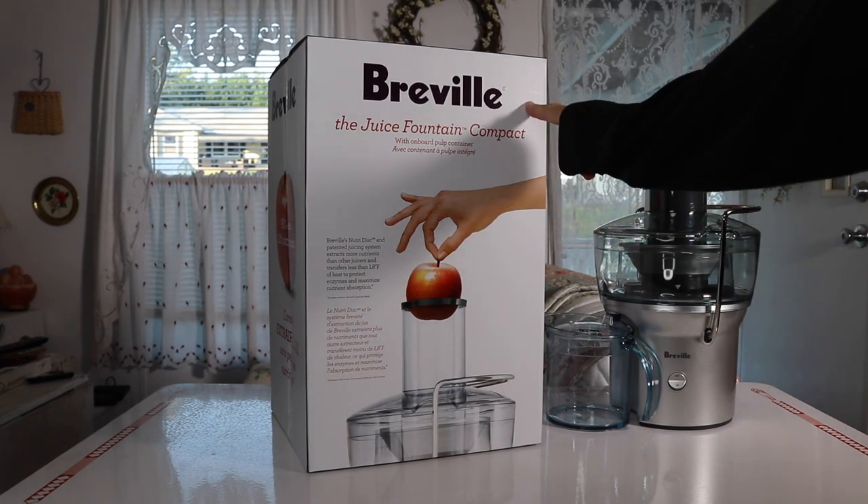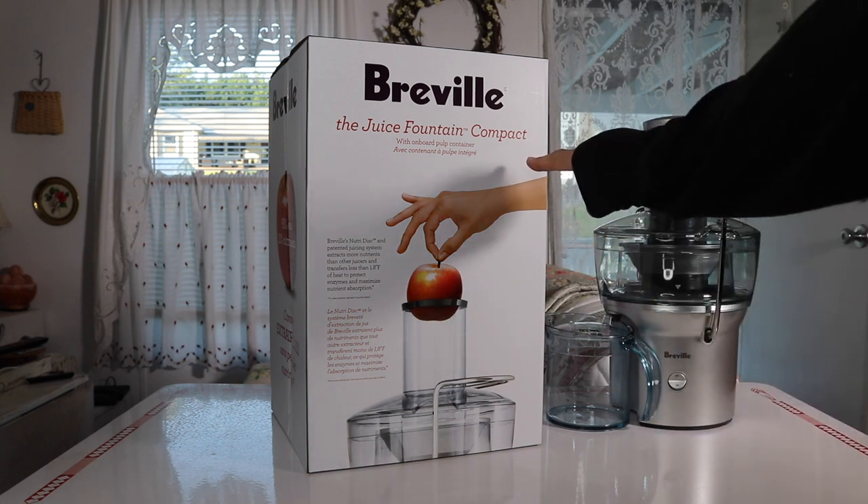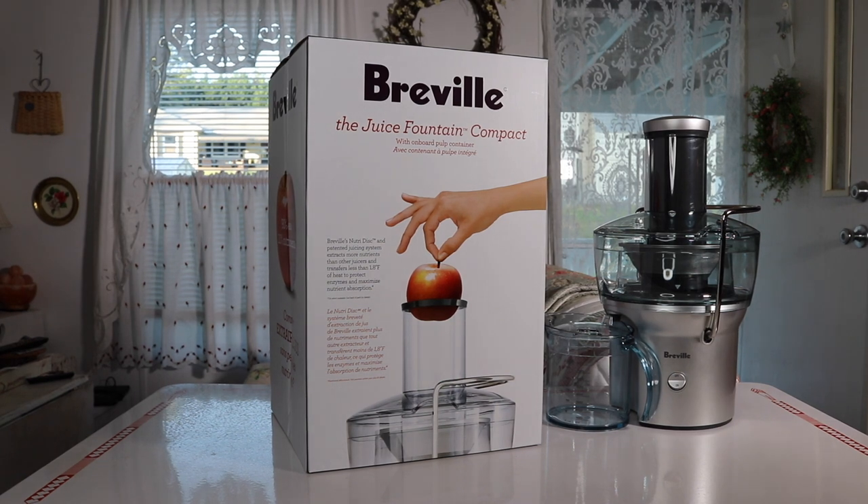This juicer is made by the company Breville. It is their Juice Fountain Compact — the smallest juicer that the company makes, so let's go ahead and check it out.